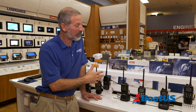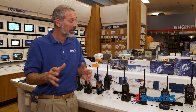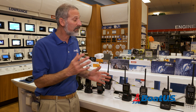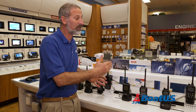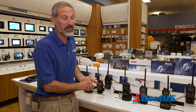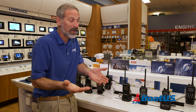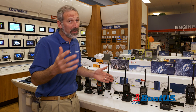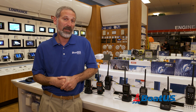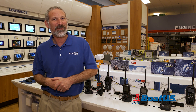Which one of these handheld VHFs belongs in your ditch bag? Well, that's a call that only you can make. But now you know the major differences between these different categories of units. There are other features that different units have that may be more attractive to you — some have built-in strobes, some have noise-canceling features that make it easier to hear or to be heard more clearly. Check them all out and make your own decision. We hope this video has been helpful, and we hope you'll comment in the box below. Don't forget to subscribe to the BoatUS YouTube channel and check out our videos in the future.